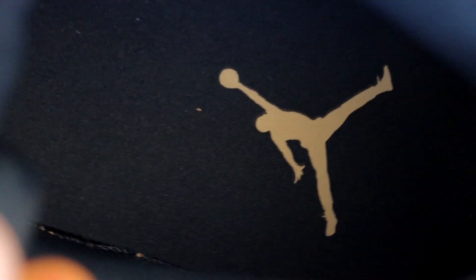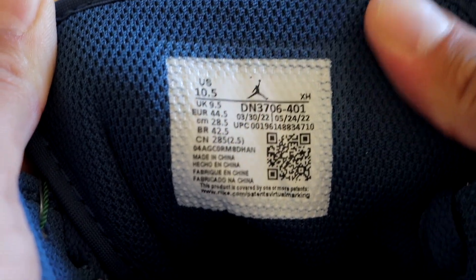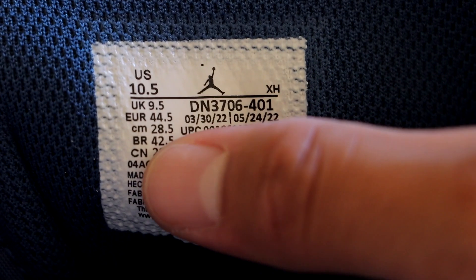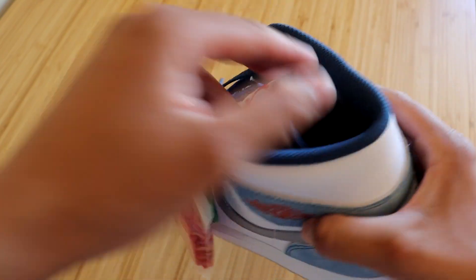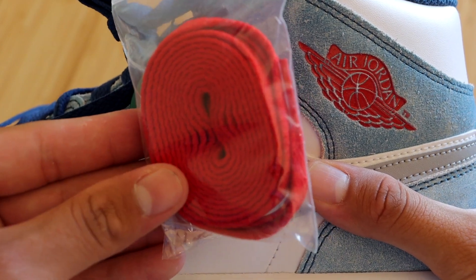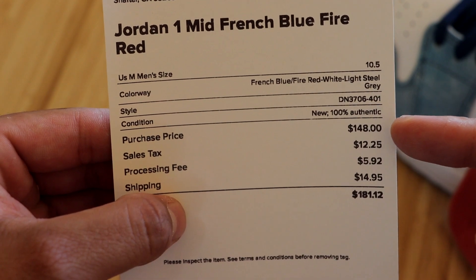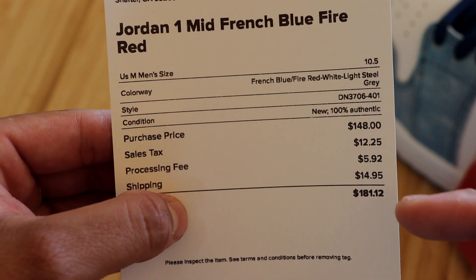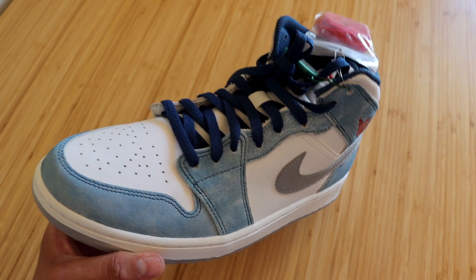We have a dark blue sock liner and insole with a white Jumpman. The inside of the tongue is dark blue as well in mesh material. These were manufactured from March 30th through May 24th. These sneakers also come with an extra pair of laces in the Fire Red color. I did get these from StockX and I paid a purchase price of $148 — after all fees it came out to $181. But that sums up all the details this sneaker has to offer.